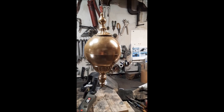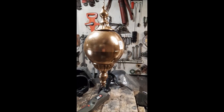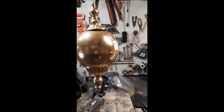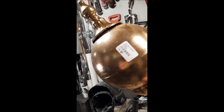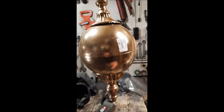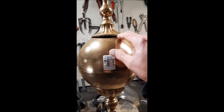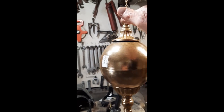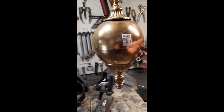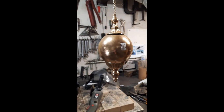I was looking all over for a globe for my weathervane. I didn't want to spend a fortune, but I found this at St. Vincent de Paul — $1.50 and it looks like it's going to be perfect. I already cut off a weld and looked underneath and the sphere continues, so I think this is going to be perfect. About six inches in diameter — nice find.